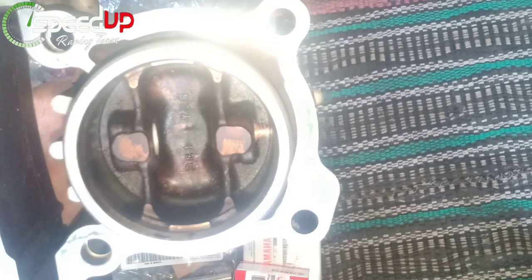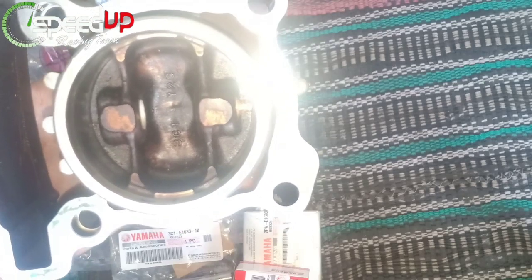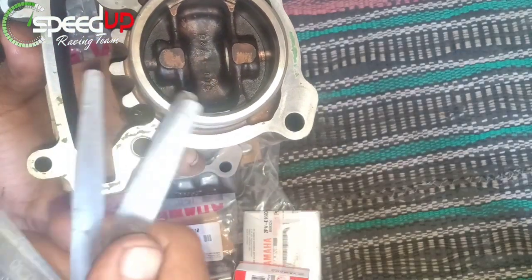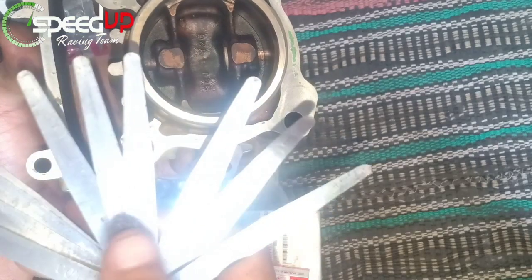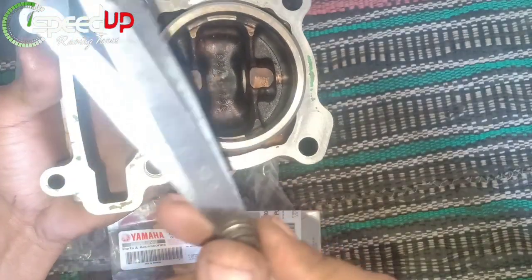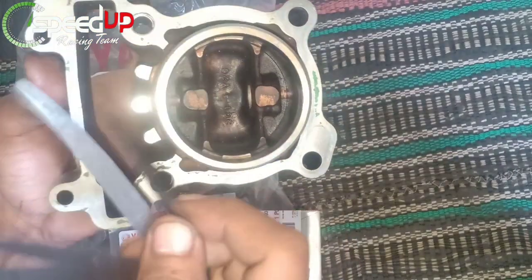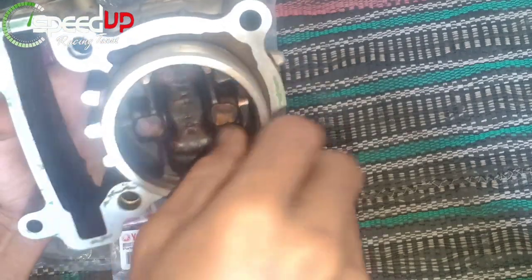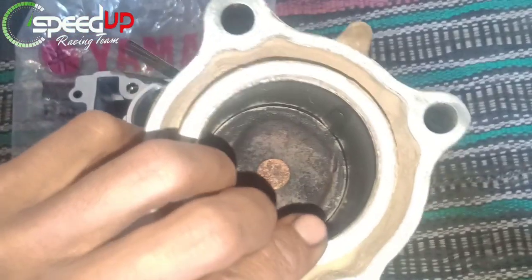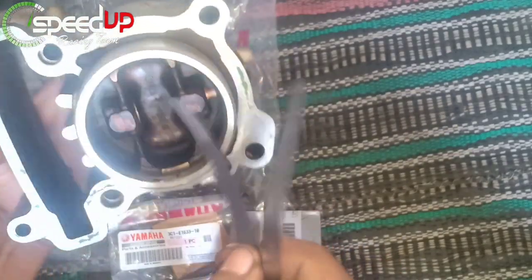Kita pisahkan filler gauge-nya. Kita ambil ukuran 0,05 — 0,10 — 0,15 — 0,20 — 0,25 — dan 0,30 sebagai patokan. Yang pertama kita coba ukur dengan 0,05: hasilnya sangat longgar sekali. Kita lanjut dengan 0,10: hasilnya masih longgar juga.